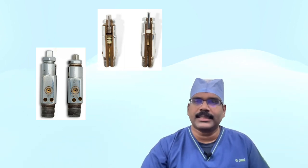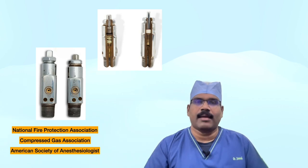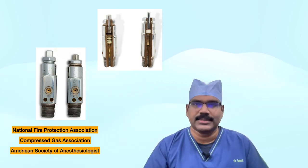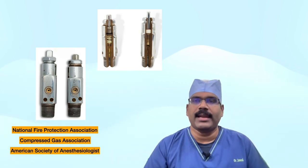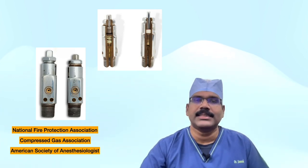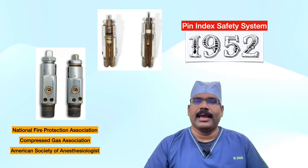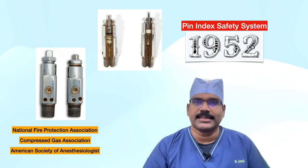The National Fire Protection Association, the Compressed Gas Association, and the American Society of Anesthesiologists worked together to eliminate that risk. The resulting pin index safety system was introduced in 1952 and led to an international standard.